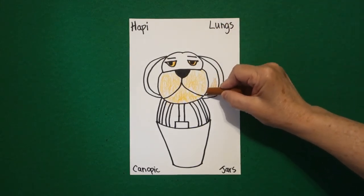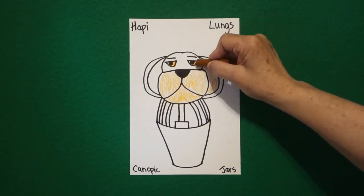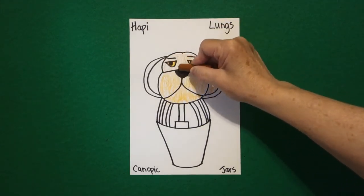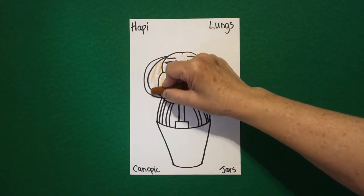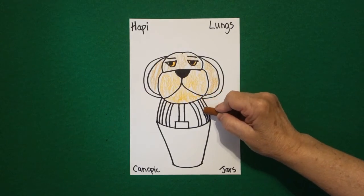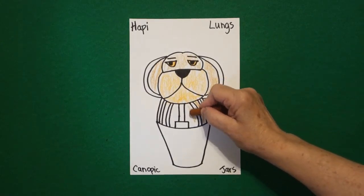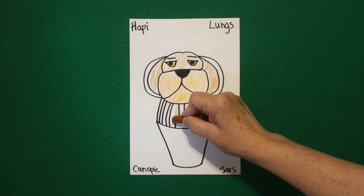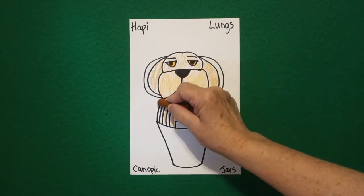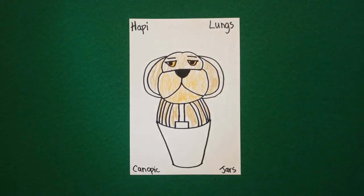Now with my light brown or tan, I'm coloring the inside of my ears, I'm coloring my face, the inside of my ears. I'm going to color in between my stripes, so these are all going to be that light brown or tan. This is so that I'm using the same color palette so that all of my jars go together.